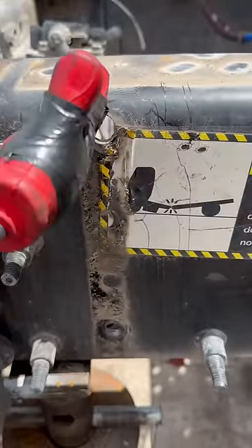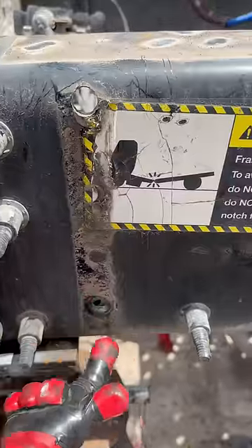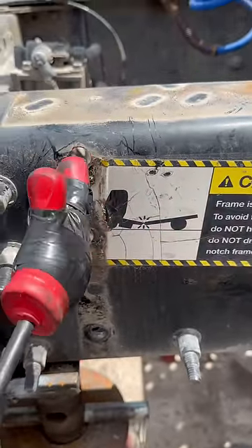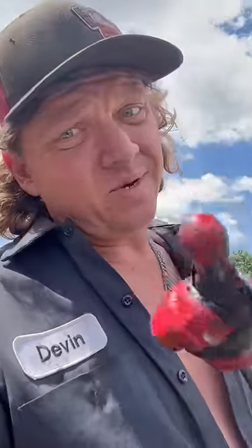You want to be two inches down on the top. Two inches down if you do decide to drill this. But this sticker is here for people not to do this. This needs to be done by somebody who knows how to drill a frame. So when it says don't do that, don't do that, okay?